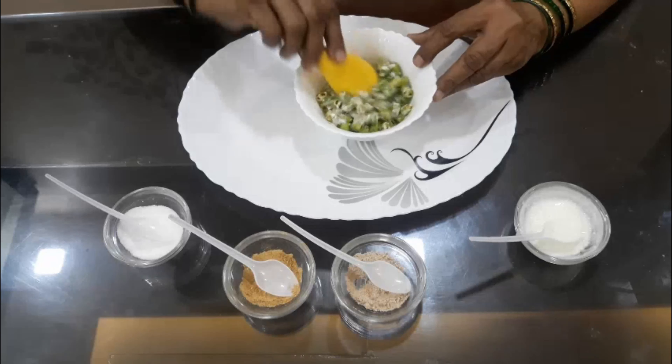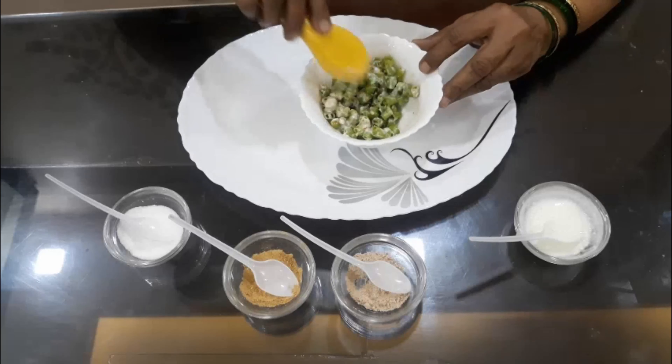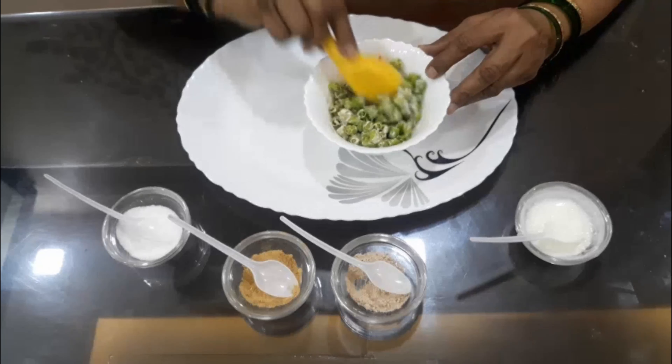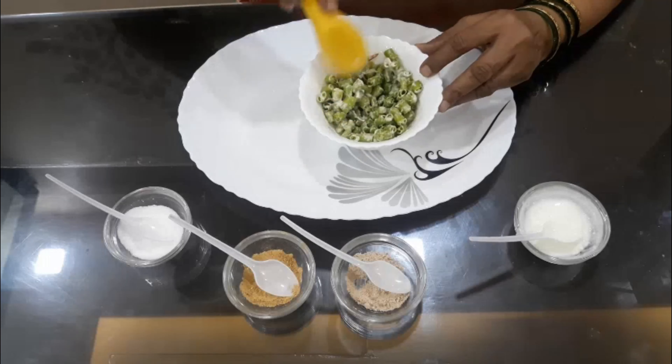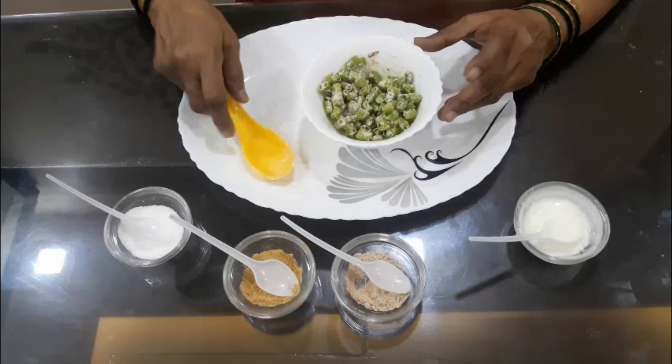Then we will cook the bread with the bread. We will cook the bread for a while — for 4 minutes.